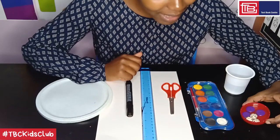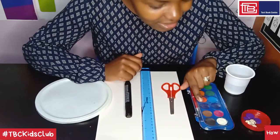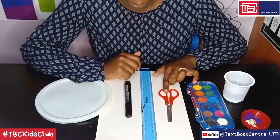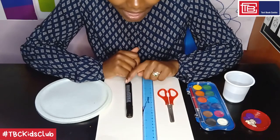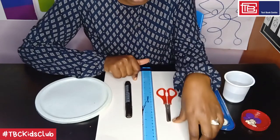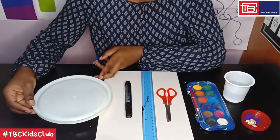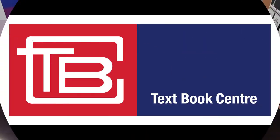You will need the following materials: buttons — two different types, three of each, so six in total. Then you will need a water coloring set and water. Next, a pair of scissors — always ask for help handling this sharp object. You will need a ruler, a marker pen, a black pen or black crayon, or just a pencil. Then you will need cardstock — the one used for making cards. Then a circular template, which is just the lid of one of my tins. All these materials, except for the circular template, the water, and the buttons, can be found at Textbook Center.